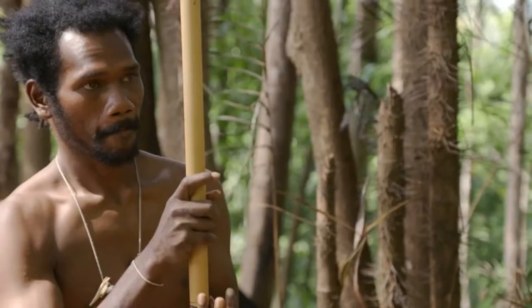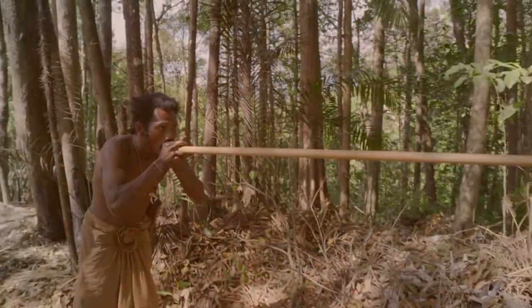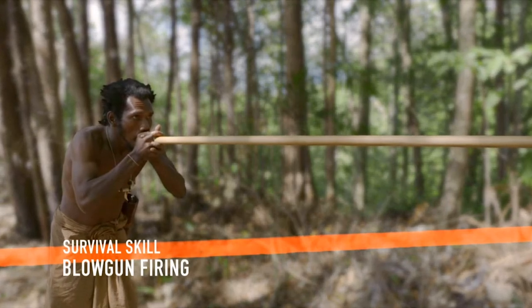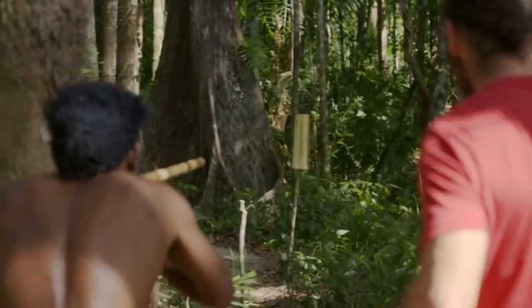Making the tube airtight allows us to fire the darts using the power of our lungs. Boy has been hunting with blowguns since he was 15. These powerful precision weapons rely on an expert combination of steady aim and timing.